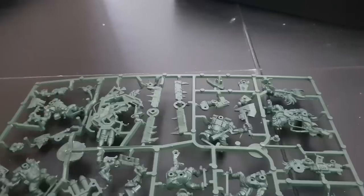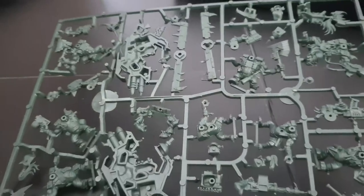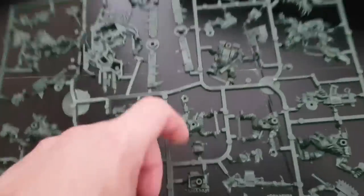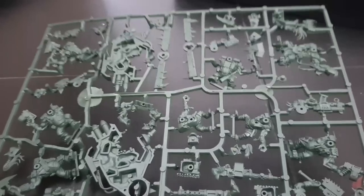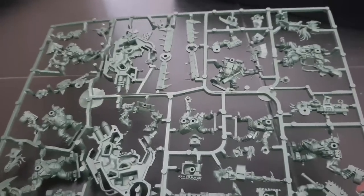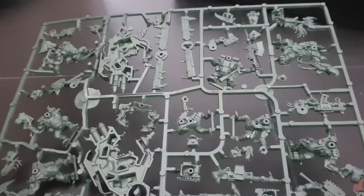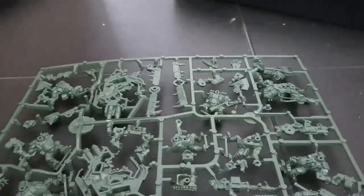So for £3 extra you get a Deffkopta — you can't get plastic Deffkoptas anywhere else anymore — plus five plastic Orc Nobz to either bolster your normal units or use as a unit, and Big Shoota Boyz. What's good about those is they're dedicated Big Shoota Boyz, so when you buy a box of 11 Boyz you can build all 11 as normal Boyz. Your Big Shootas bulk out the unit, and the Warboss can bulk it further, so you can go from 11 up to 13, getting closer to that 20-boy threshold for an extra Big Shoota.